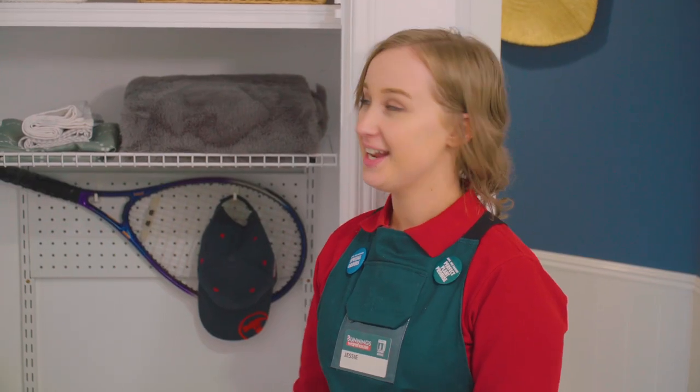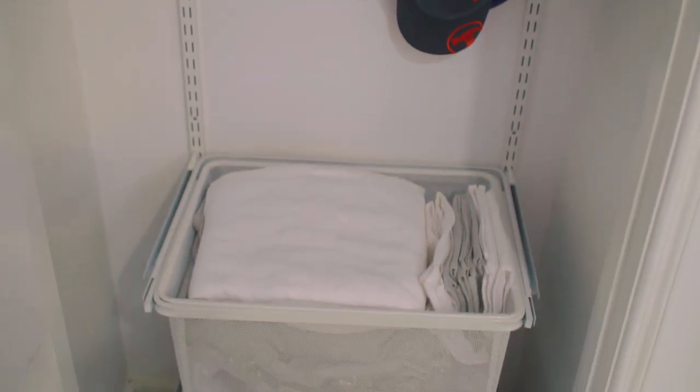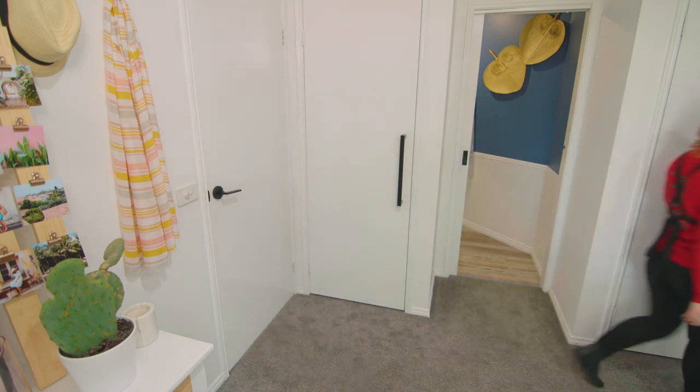What a transformation — it is so organised. Everything has a place and pillowcases will never go missing again. Everything that was in that original messy linen cupboard is back in here and there's room for more stuff.